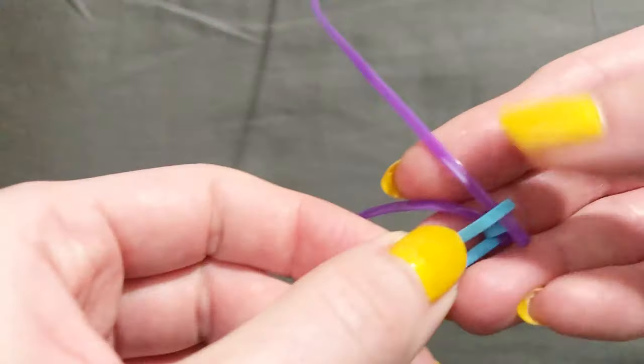That's all you need to do for the length of your bracelet. I'm going to go ahead and do this for a bit longer and then come back to show you how to finish the bracelet off. Okay, I've got this pretty much the length I want it, which is to fit around your wrist with space for at least two fingers.